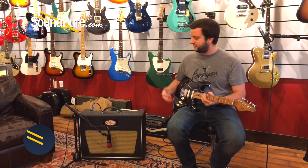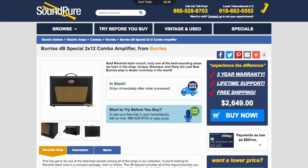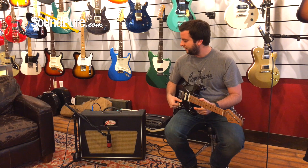As this amp is pretty rare and there's not many of them out there, we have this program called Try Before You Buy. Give us a call, we'd like to talk to you more about it. You can try it out in your own home for up to a week. We'll do some playing for you and hear how it sounds.